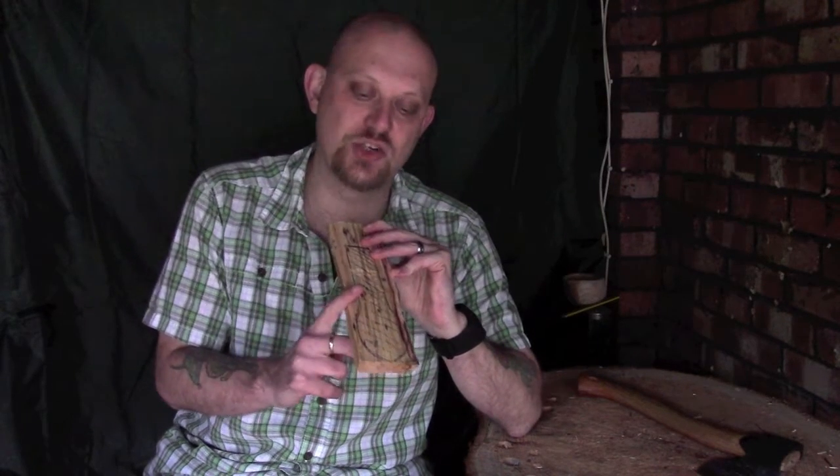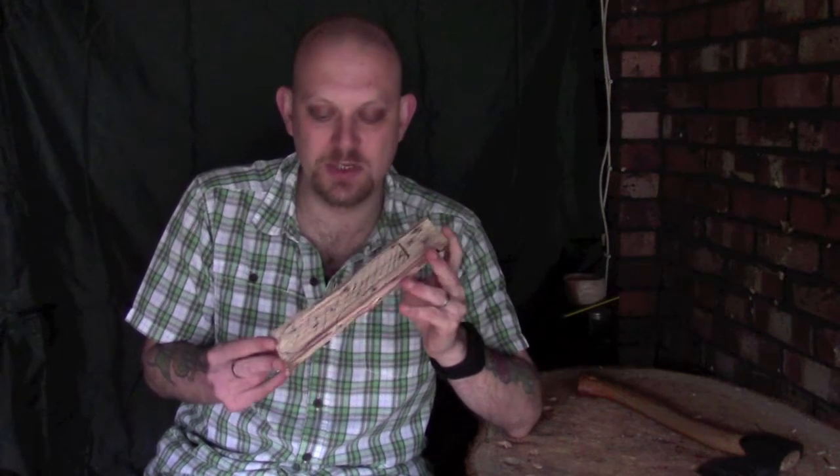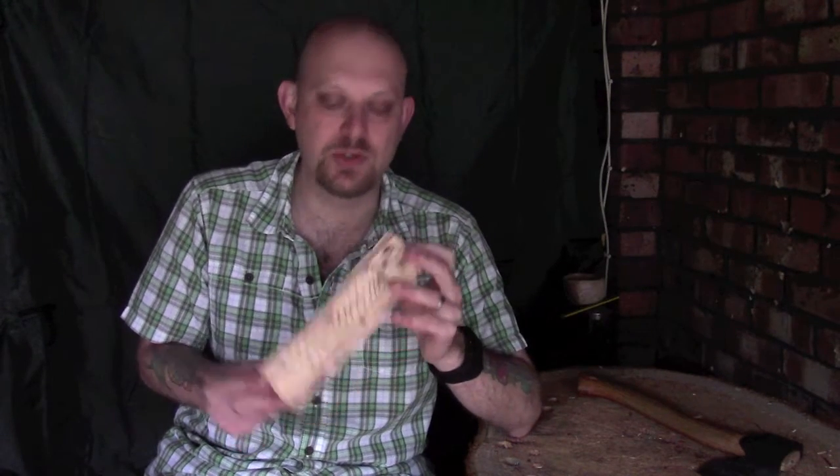If you turn it the other way and start trying to cut down towards the bowl, it's very easy, even if you're being very gentle, to actually cut into the bowl or even cut a section off of it. Again, that can be salvageable — I've done it several times because I haven't been paying attention — but really, if you're going to do it you may as well do it properly the first time.